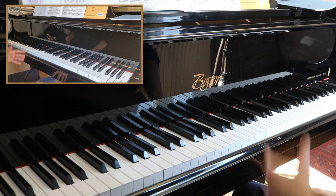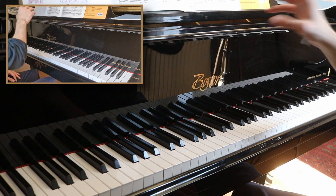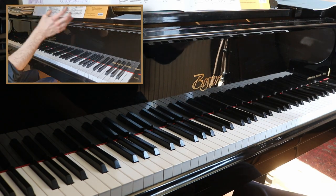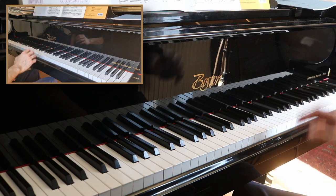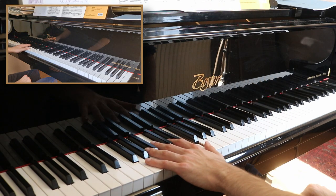We will start with the edition. As you have seen, I'm using the Ekier edition, which is the recommended edition — it's called the National Edition. You can also use different editions; for example, I have the Henle edition which I started with until the Ekier edition arrived. You can also use the Paderewski edition, but the recommended edition is the Ekier, especially if you want to perform it in a competition.